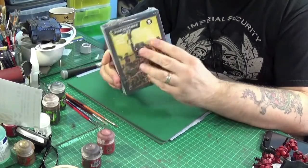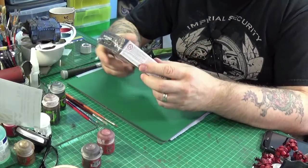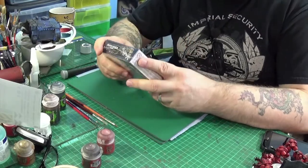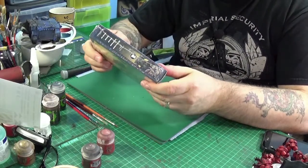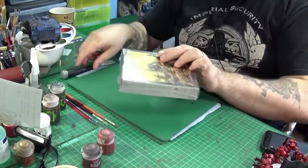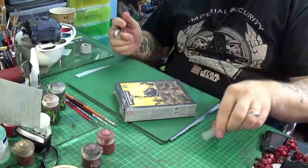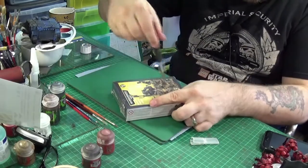I thought I'd do an unboxing of these guys, these little grots, because most people unbox stuff that's either big stuff or expensive stuff. These guys are small and relatively inexpensive, so I thought people still want to know what's in these boxes too. So let's get the cellophane off and open it up.